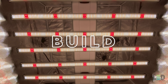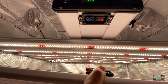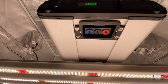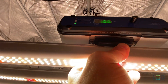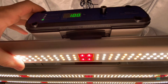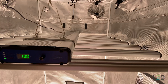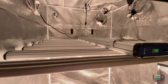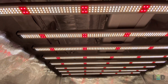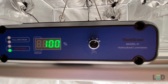ThinkGrow designed the Model H to be modular, which allows for compact shipping and removable and replaceable bars should one bar ever fail. The bars are fairly lightweight, feel pretty sturdy, and simply snap into the center driver assembly. Once put together, the fixture is 45 inches in length by 44.6 in width and 4.44 in height, and it weighs 38.8 pounds. The 8 bars stretch nearly to the edge of a 4x4 tent. On one side of the driver assembly you'll find the power cord and controller receptacles. The other side houses the interface with an onboard dimmer and grouping control.